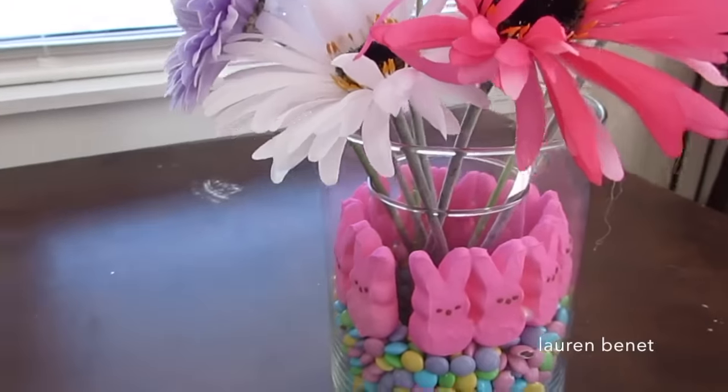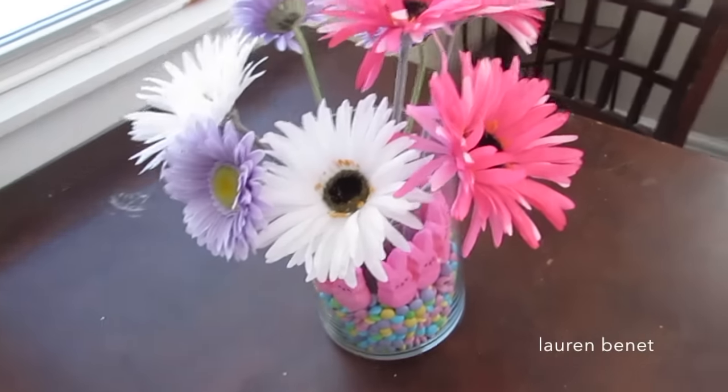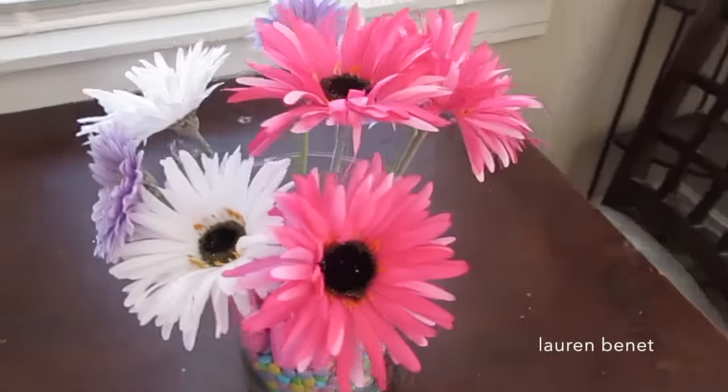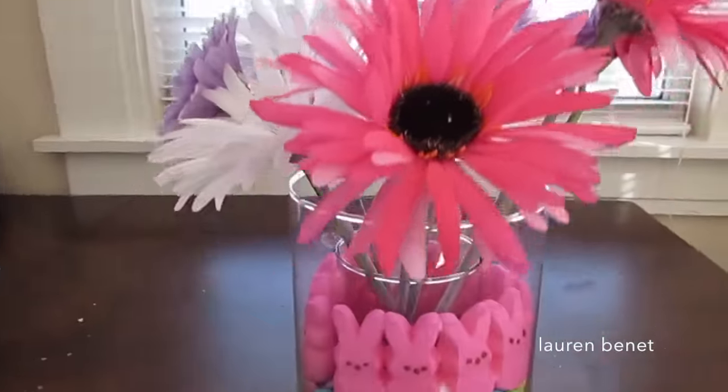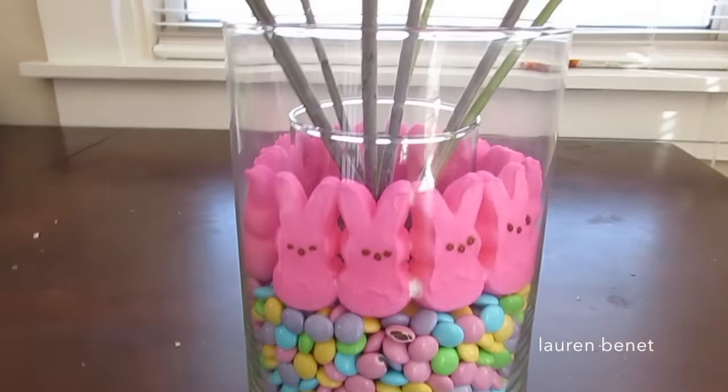This is what the finished product looks like — super easy, I did it so quickly, it's so fun, and I absolutely love it on my kitchen table. Thank you so much for watching! If you liked this DIY video, please leave a thumbs up, don't forget to subscribe if you haven't, and I will see you guys in my next video. Bye!